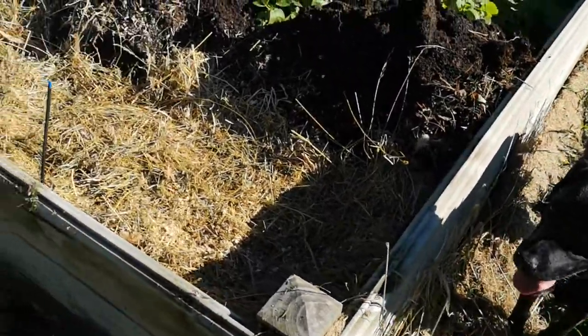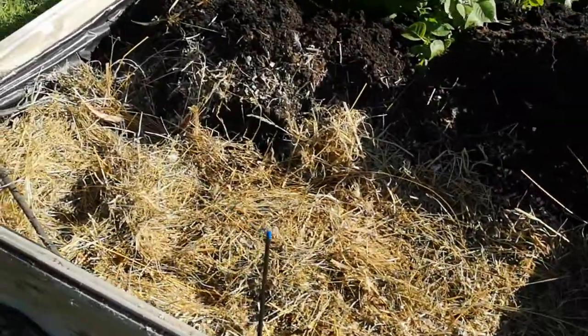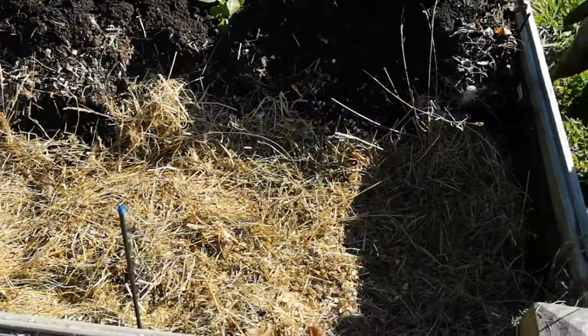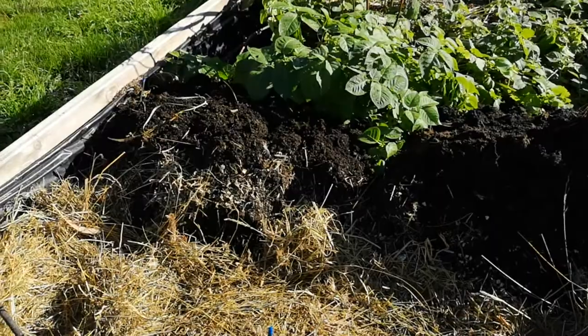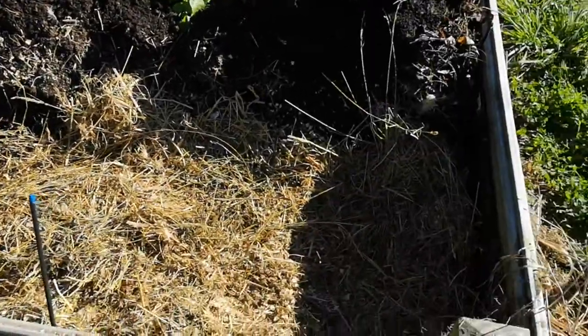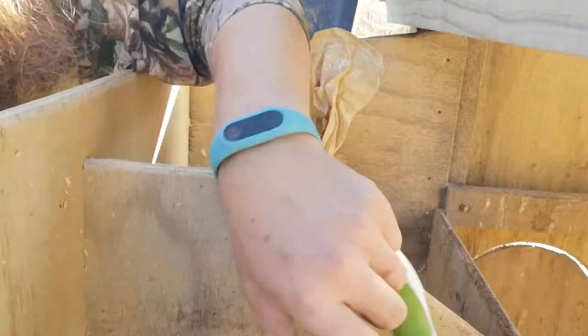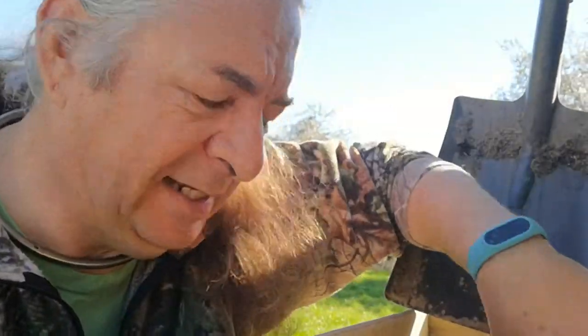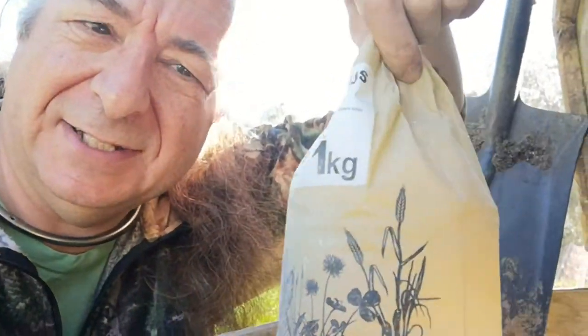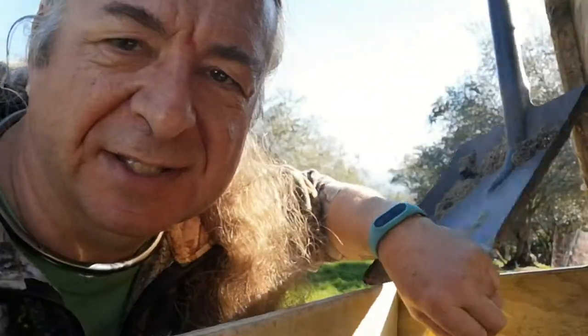By burying all the chicken bedding under the garden, we form something that's well-draining, and will not drown our crops when the rain comes down. I'm sweeping out the nest boxes, and then I'll put in some of this diatomaceous earth, which kills all the little mites.